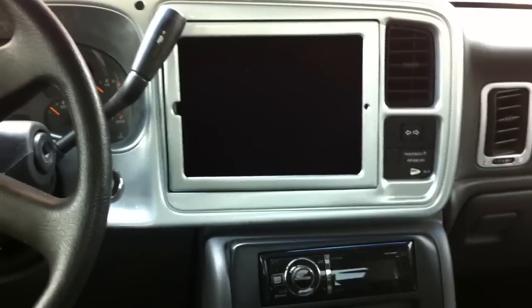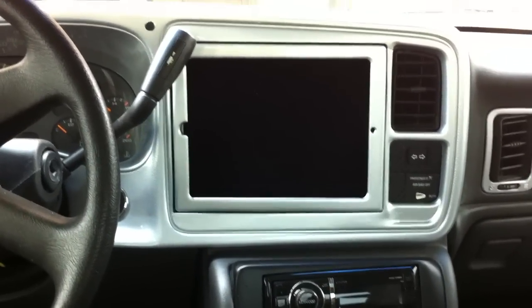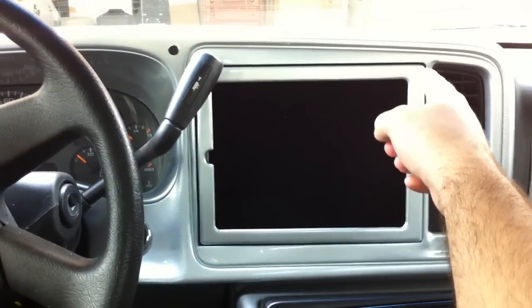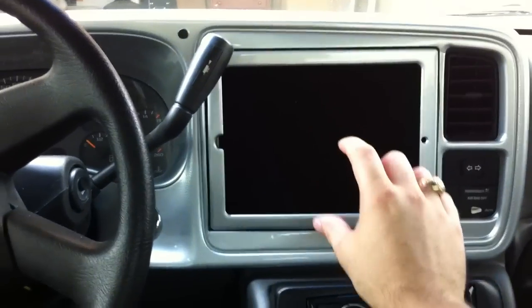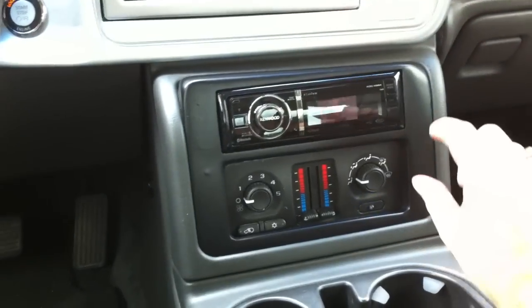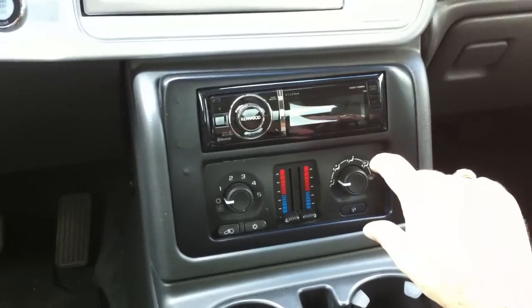I just wanted to post up a quick video on the progress of this iPad 2 install. If you've seen my previous video, you've noticed that the iPad actually sticks out from the top. The AC controls are located right here and the radio is on the bottom part.